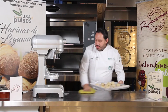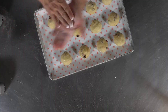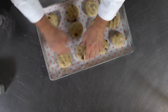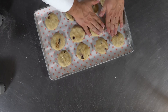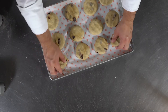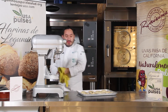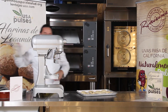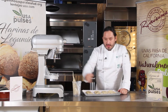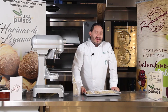Terminamos de bolear. Con un poco de harina en las manos, presionamos nuestros bollitos y los llevamos a la fermentadora. Una vez que fermenten, con la crema pastelera en una manga, vamos a hacer una cruz encima de cada uno, y después los metemos al horno.